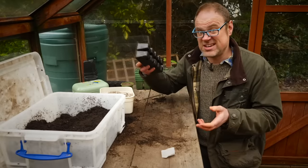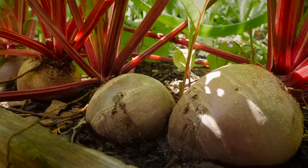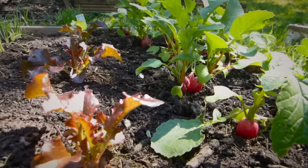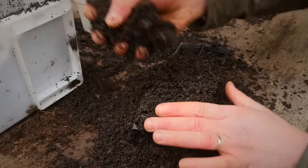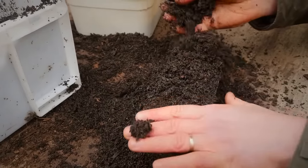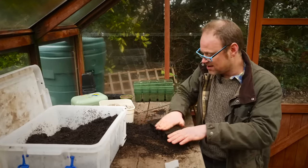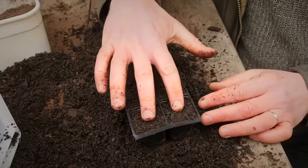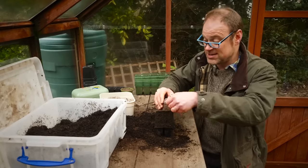Some seeds are just a lot easier to sow into plug trays, especially cluster-sown vegetables like beets or beetroots, salad onions, and radishes. Fill the plug tray so it's brimming over, then give it a good firm tap, add a bit more if necessary, level it off, and then make little depressions to the right depth with your fingers, ready for the seeds.